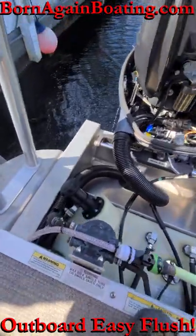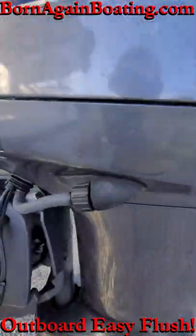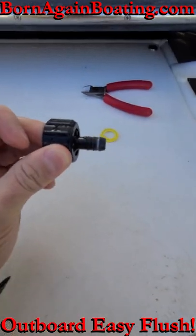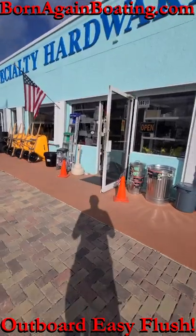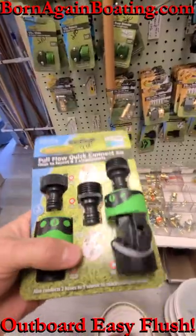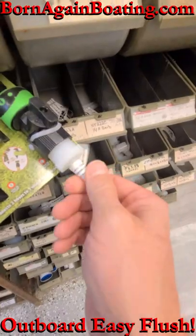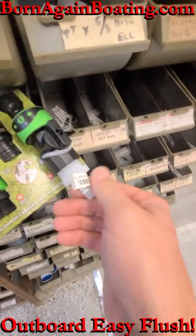If you want to make a quick connect flush attachment for your boat, you just need to get this piece from the engine so you know what size fitting you'll need. You'll stop by the hardware store and get this T-fitting, the quick connects for the hose, about 8 feet of marine water hose, and a fitting to go from the quick connect to your 3/8 inch hose.